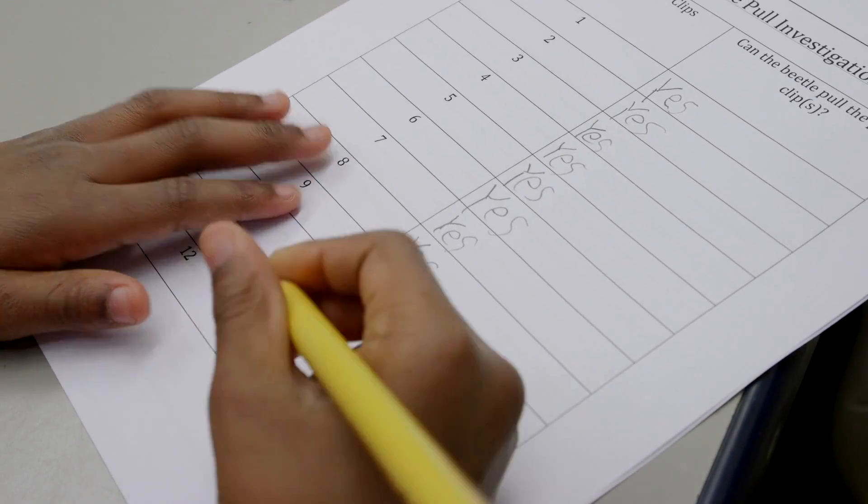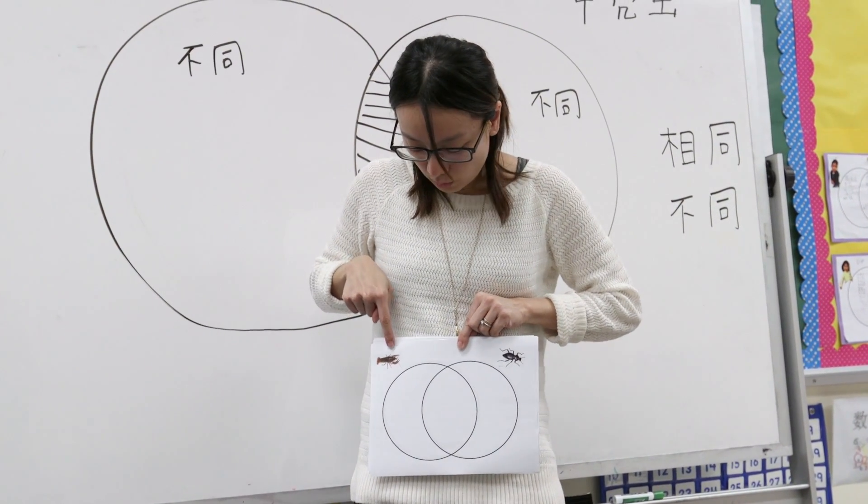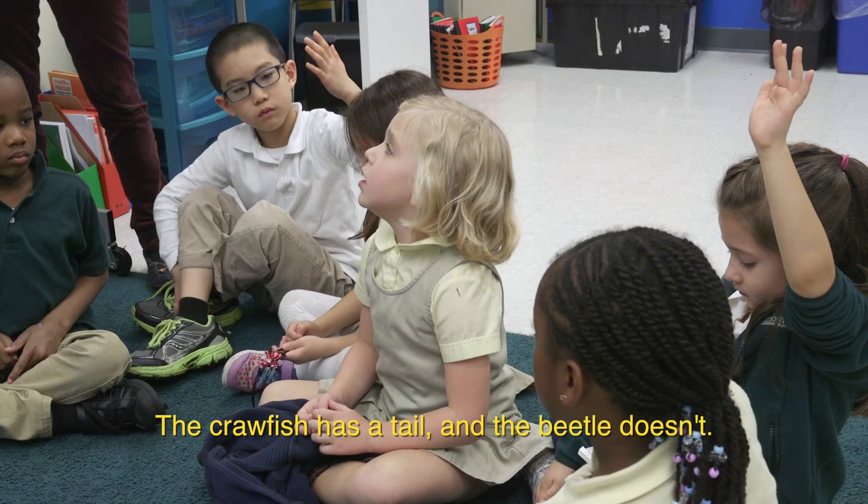During a later lesson in the target language, students observed crawfish and compared their characteristics to the darkling beetles using a Venn diagram.